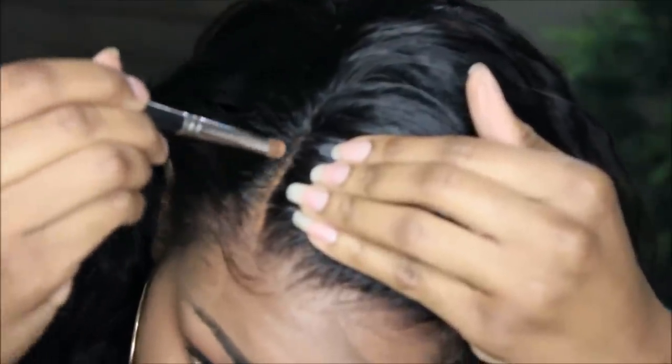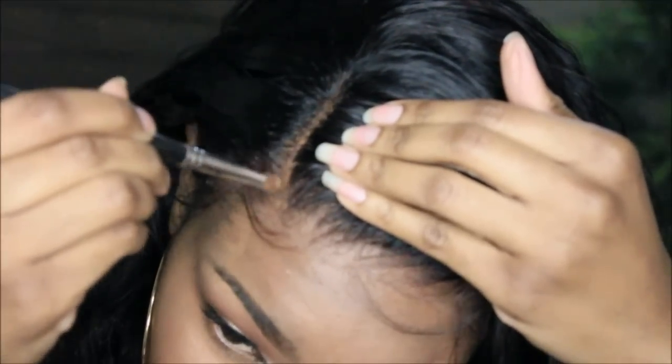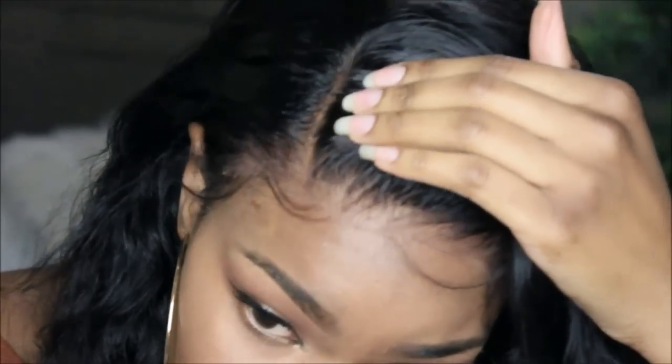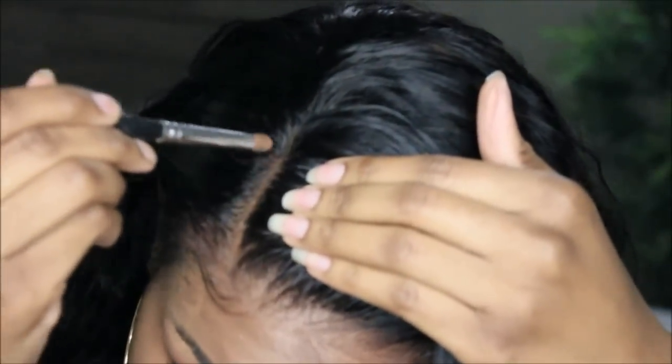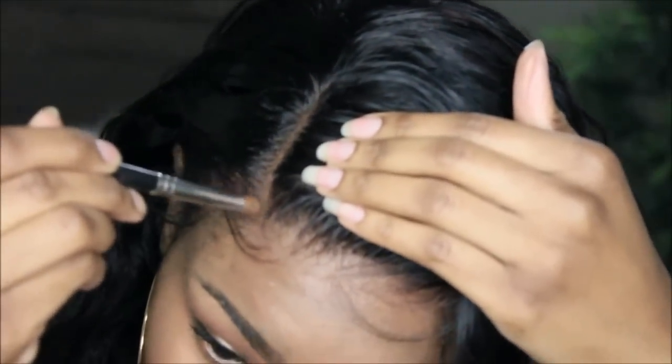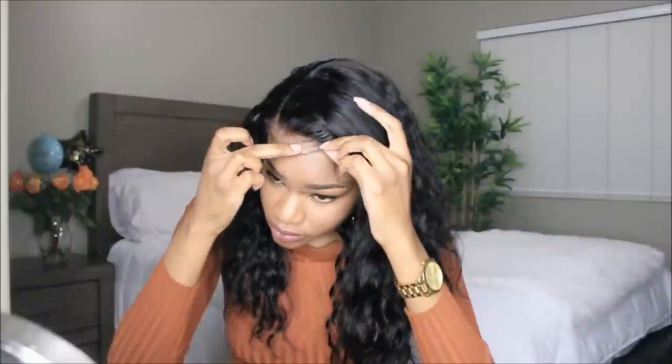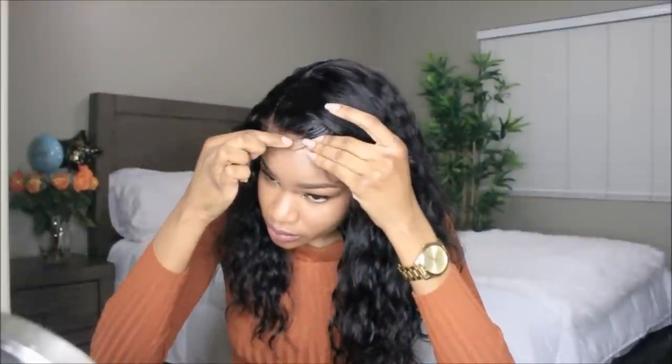Now I'm going in with my MAC Mineralized Skin Finish in Dark and applying it to the parting space — this is going to make it match better with my skin tone and look like an actual scalp. Get into that hairline! The baby hairs fell a little bit but I'm going to fix it. I'm going in with my Got2b Glued to lay the baby hairs down.